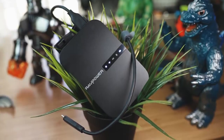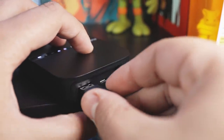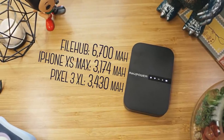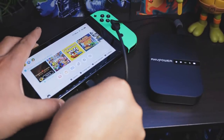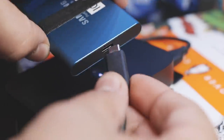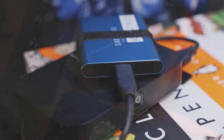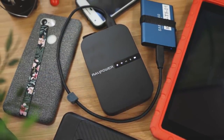First up, it's a power bank. It charges via micro USB port and can then charge your devices with the USB-A port. It has a 6,700 milliamp-hour battery capacity, which can charge an average smartphone a little over two times. It only has a one-amp output, which works best to top off devices or for emergencies. The main benefit of the battery is that it powers both an attached storage device or hard drive as well as the device itself. In our testing, when streaming to the maximum five devices, it lasted about six to eight hours.